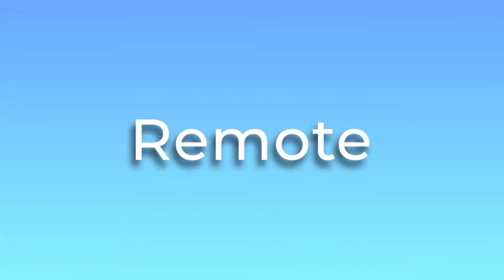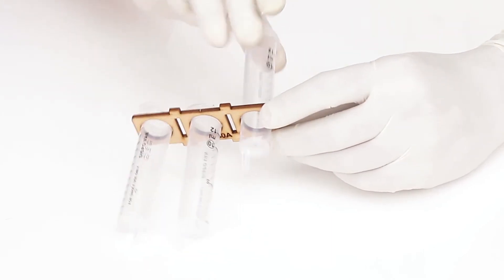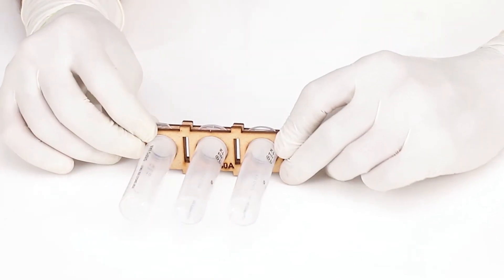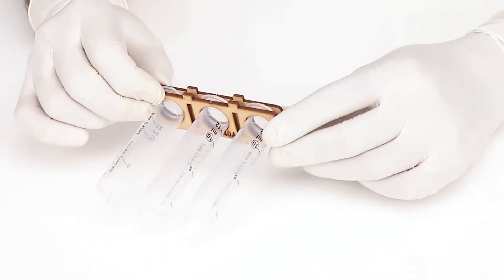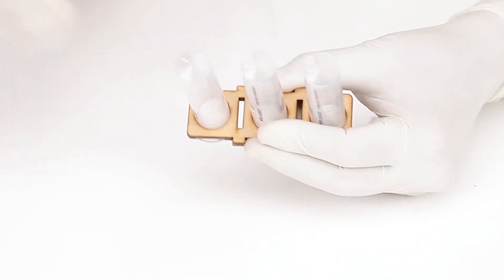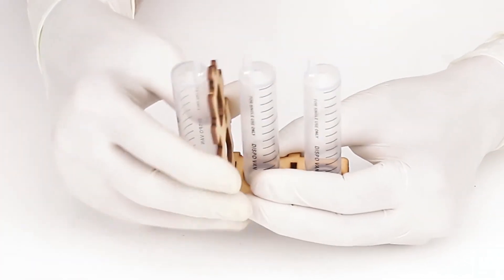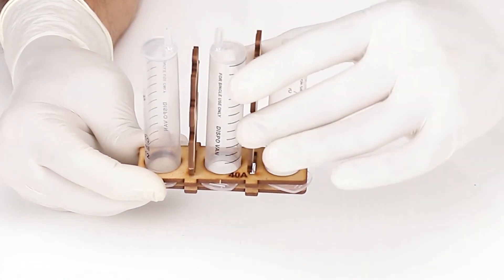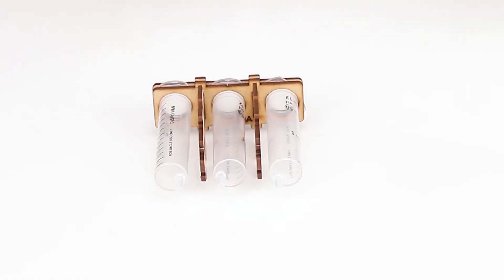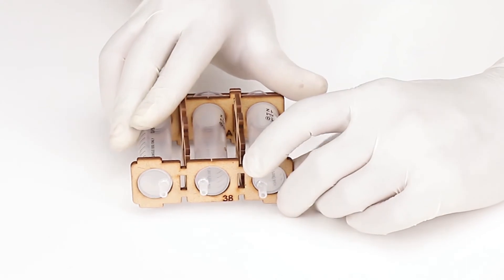Now let's construct our remote. Remove the body from three syringes and place all three in the holes of part number 40A. Take part number 40B and place it over part number 40A containing the syringe bodies — this will sandwich the syringe bodies. Rotate the syringes so that the slots are not getting blocked. Take part number 39A and vertically insert the larger arm of 39A in the slots of part number 40A and 40B — part number 39 will sit between the two syringes. Place a tiny band to secure the lock. Take part number 38 and insert it horizontally in the slots of 39A and 39B from the front.